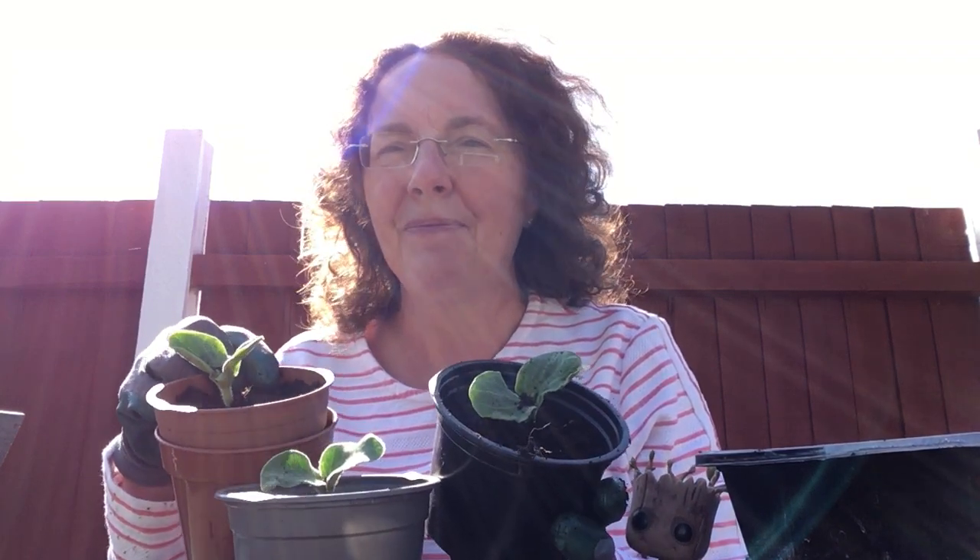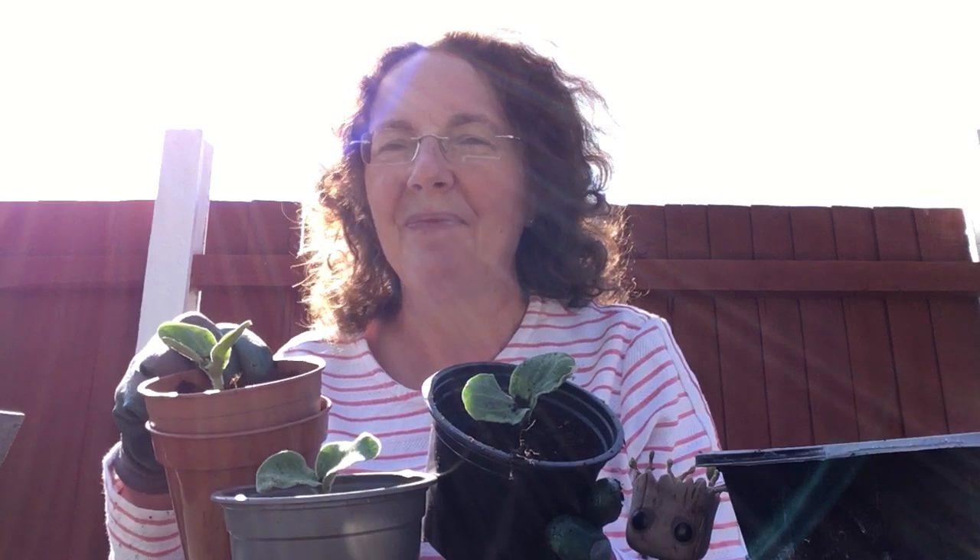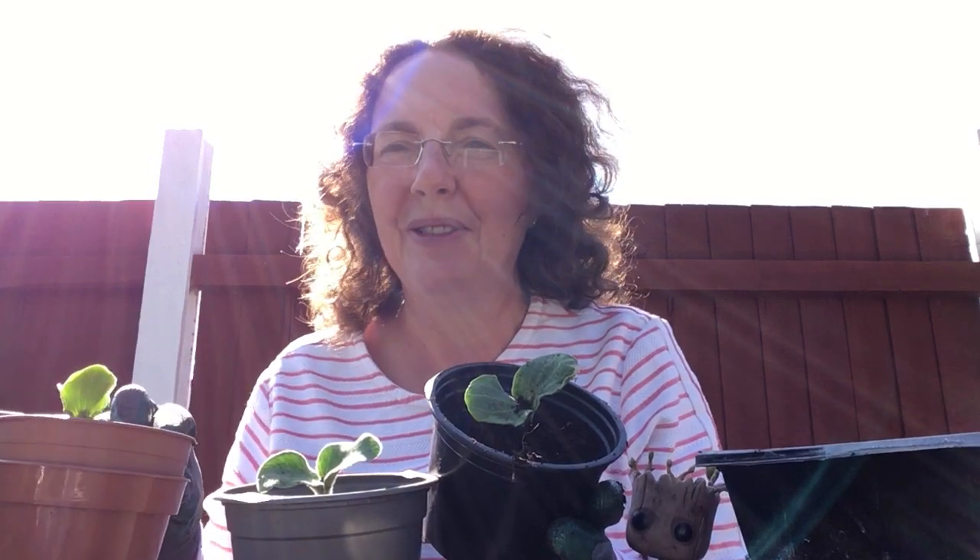Stay safe, take care, I'll see you soon. Bye for now.